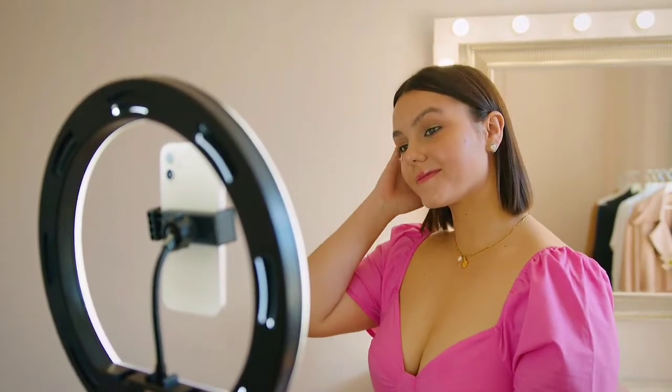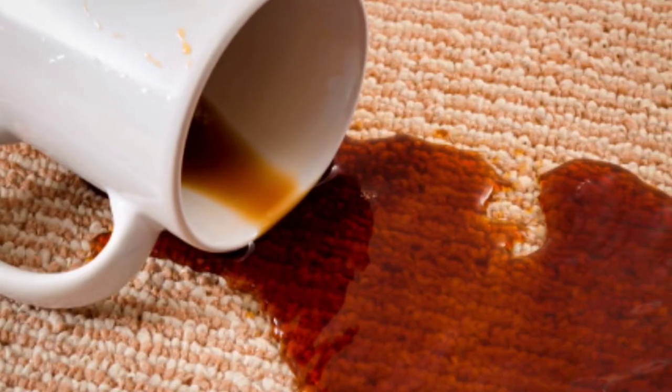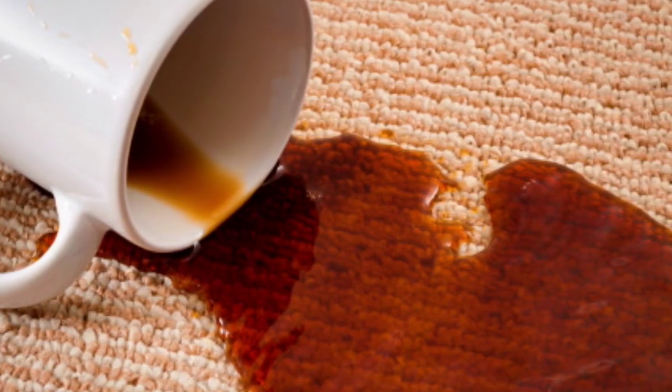It's also important to regularly spot clean your sofa to prevent stains from setting in. If you spill something on your sofa, it's best to clean it up as soon as possible to prevent the stain from becoming harder to remove.